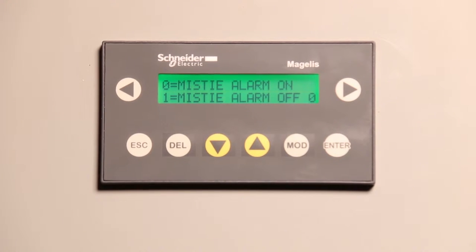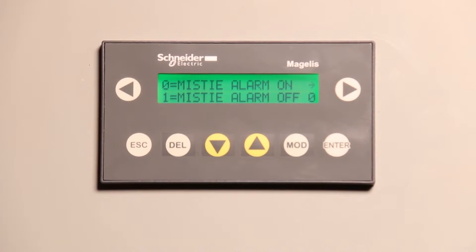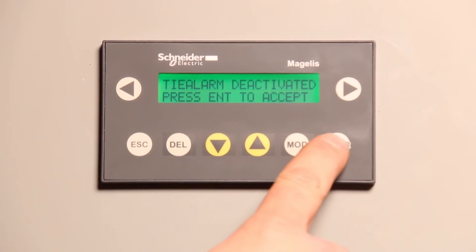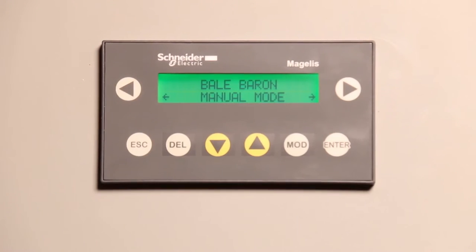The mistie alarm — you can either choose to have it on or off. The default is on. The reason for turning it off would be if you have a mistie alarm that's prevalent and you can't fix it; you can choose to tie with three strings and shut the mistie alarm off until you have a more convenient time to fix the knotter. Or if you're getting a false alarm, you don't have the time, rain's coming — you can shut it off. Hit modify, press up, enter. It's going to tell you it's deactivated and if you actually want it deactivated, you press enter to accept. It defaults back to the home screen but the mistie alarm is off.